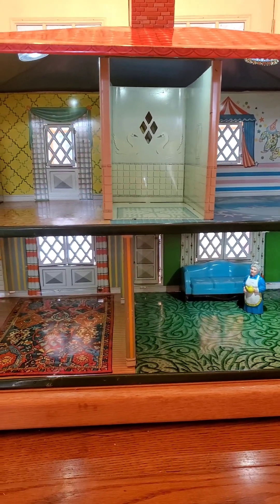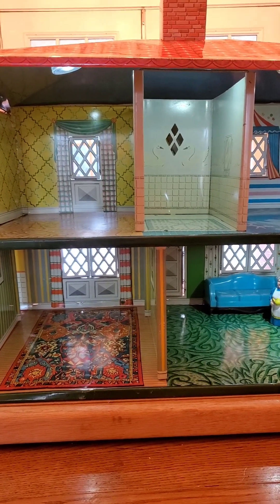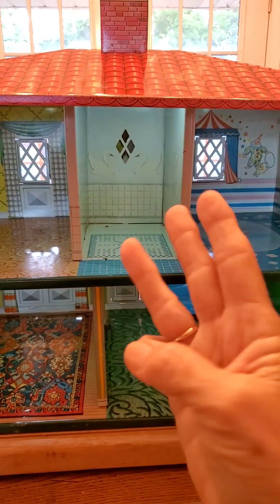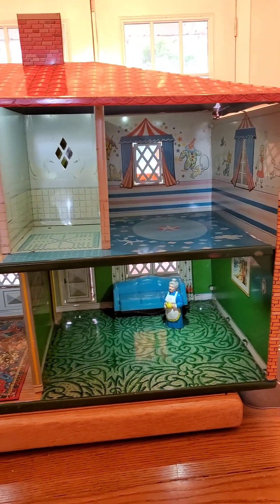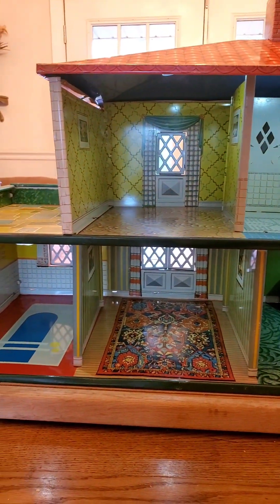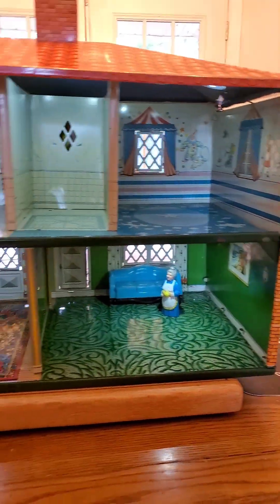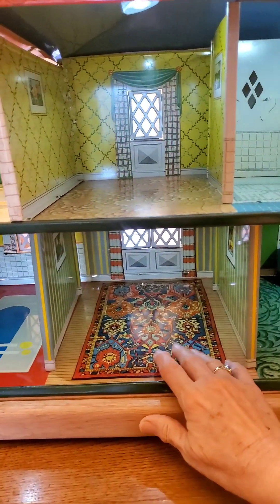Tee-Cee had several styles of dollhouses, but they had this series with a Spanish influence with the red roof. There were three in that series, and this was the first one, issued in 1948. It was followed by a 1951 model that is a little smaller with slightly different graphics and has a patio on both sides. This one has just the one patio and is a little bit larger.